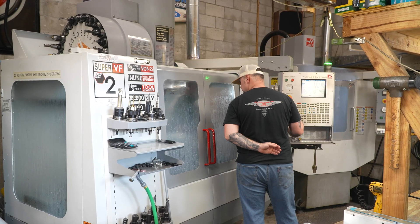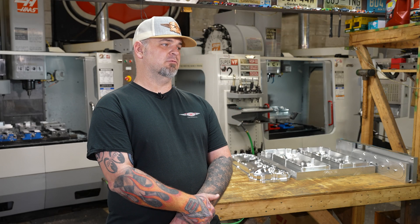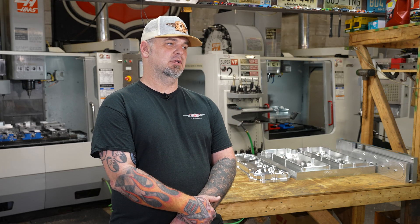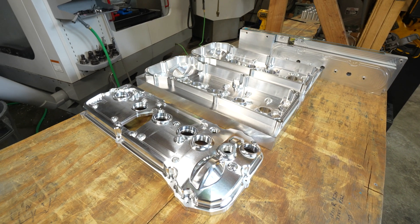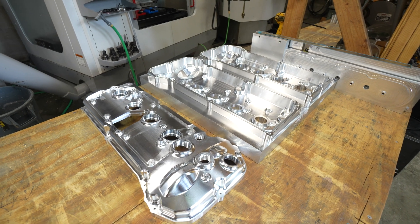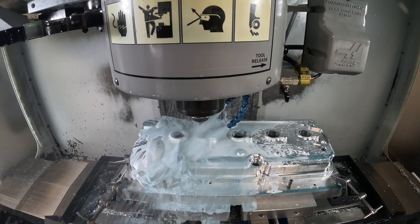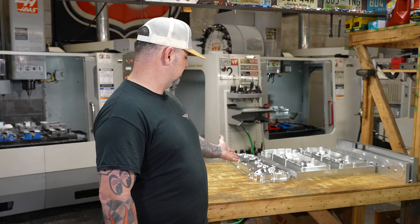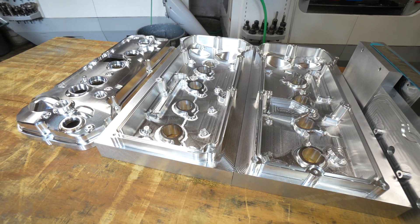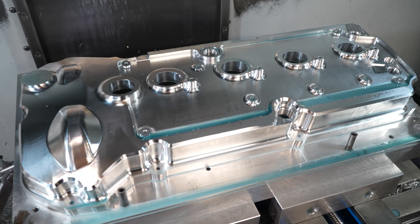A lot of the parts I make are Ford-based. A lot of the local engine builders here want to see something for the Coyotes, which is real popular. That's where I developed my valve covers for Gen 1, 2, and 3 Coyotes — nothing really like it on the market right now. I listened to what people wanted and took my time with the design. This particular one is for the Gen 3 and it has the direct injection pump on the passenger side, which was a real challenge to make look cool but also function.